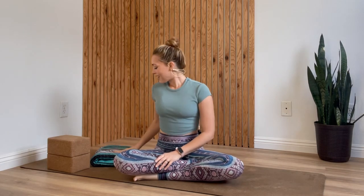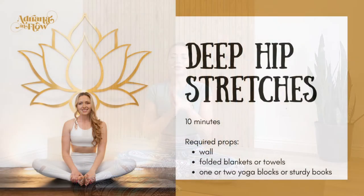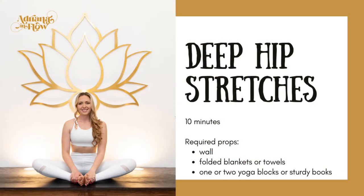You'll need a few props for today's practice. You'll need to set up next to a wall — a flat wall with not too much stuff on it so that you'll have some space. You'll definitely want a blanket or a folded towel to pad your knee, and you'll also need either a yoga block or two, or you can substitute sturdy books, sturdy boxes, a yoga bolster, or a stack of folded blankets. About four of them would work, or folded towels. Get your props together, throw on some music, maybe some water, and then we'll get started right away.